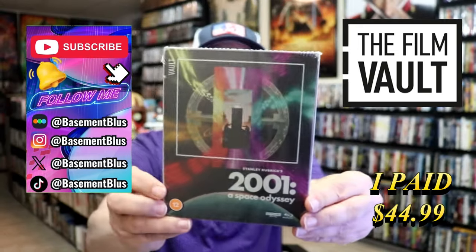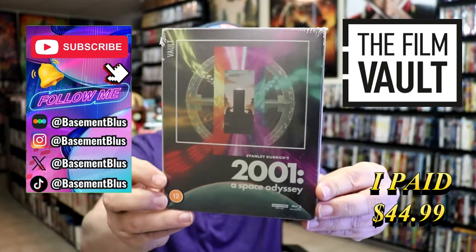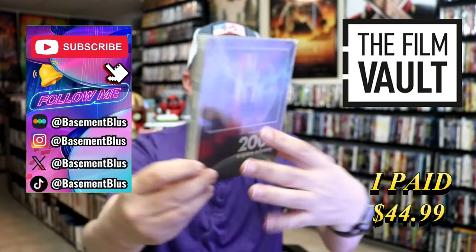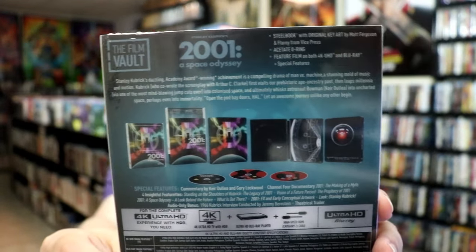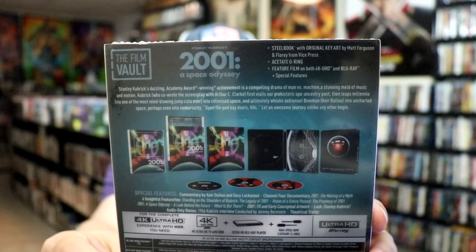So today I wanted to take time to do an unwrapping of the FilmVault 4K Steelbook for 2001 A Space Odyssey. Here's the front, and here's the back. If you'd like to read up on it, you can go ahead and pause and do so. I'm going to go ahead and remove this from the wrapper and take a close look at this steelbook.